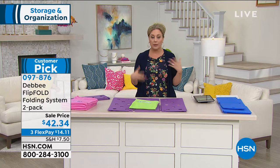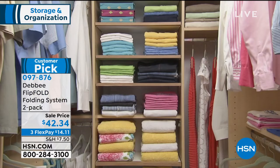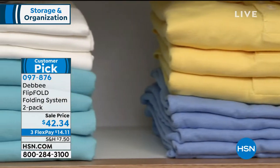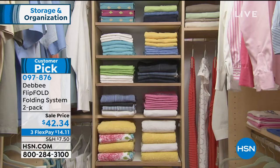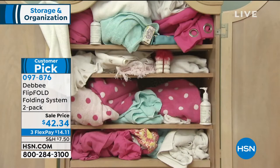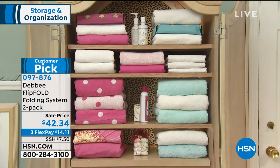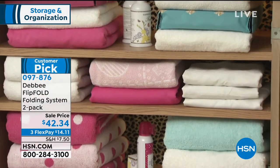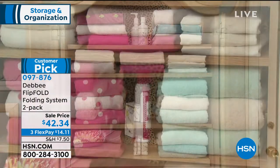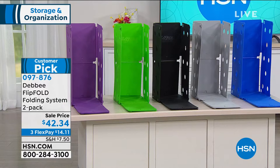And if you're traveling, when people start traveling again, everything in your suitcase is really neat. Look at the difference — every college dorm, every laundry room, everyone should have this. When you buy this other places, you do not get two. We're doing a double order here — you're getting two of them, whether two of the original size or an original and a junior. Only $14.11 on FlexPay.